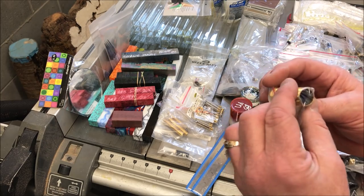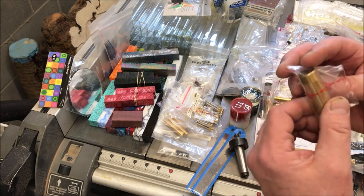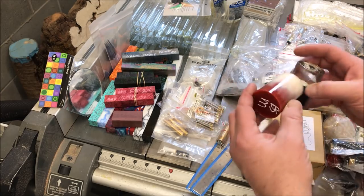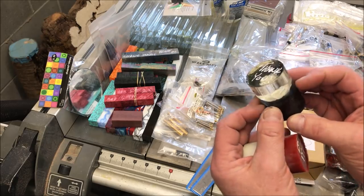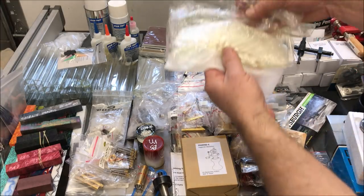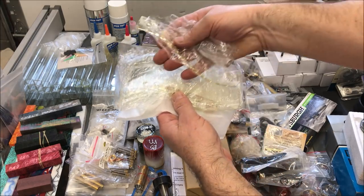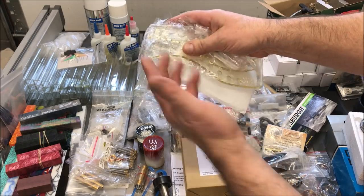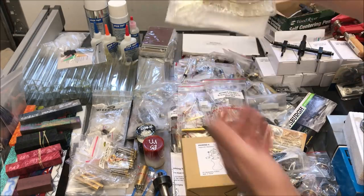I think this might be part of a kaleidoscope — it says ROC, Republic of China, on there. Got a couple of bottle stoppers — that one's kind of pretty, it's got a flower in it. Back here I've got a nice little pin stand; it's kind of an S-shape and it looks like it's two-tiered, where you can have maybe 20 pins or so on there.